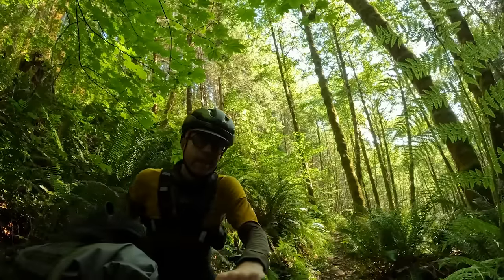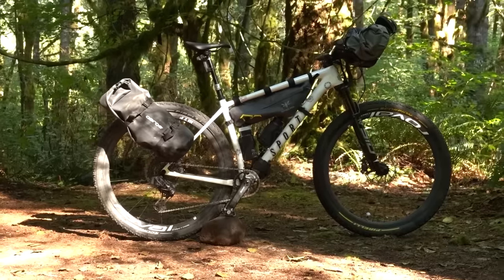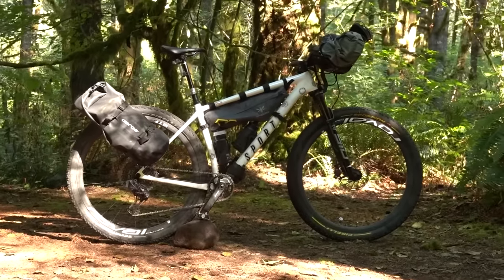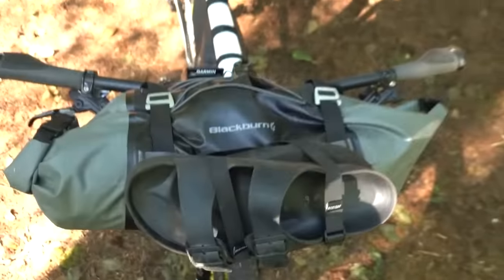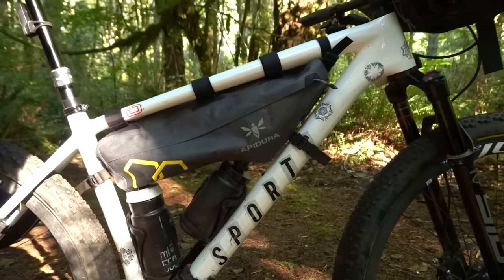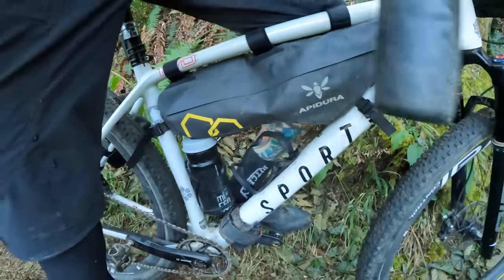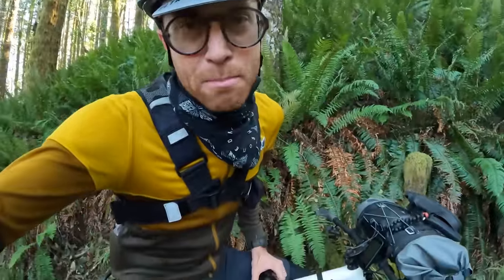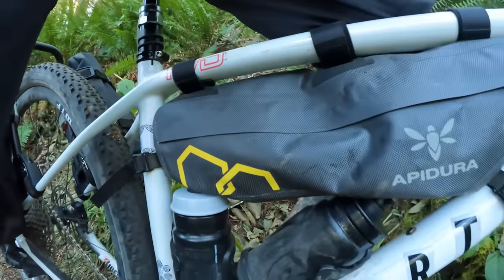The first critical ingredient is going to be a bike and a set of bags. There's no perfect bag setup — each has its pros and cons. Today I'm running a mix of Blackburn, Apidura, and Aero bags. If you do a frame mount bag, it's critical to do side mount bottle cages so that you can actually get your water in and out with the bag. Let me know if you want to see a video of me breaking down all the bikepacking bags I've used.